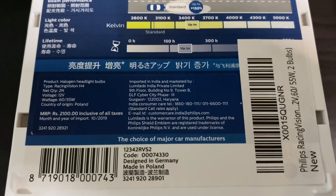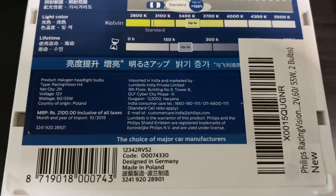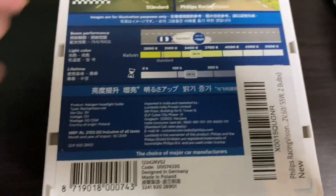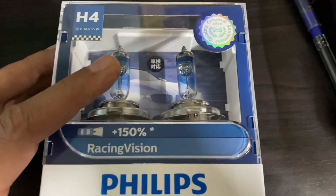Philips RacingVision is designed in Germany and made in Poland. It is of the same wattage — 60/55W — and it fits on the Interceptor well. I'm going to remove one of the existing halogen bulbs and replace it with the Philips RacingVision.